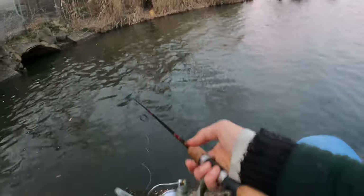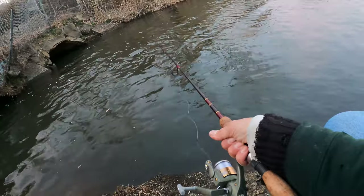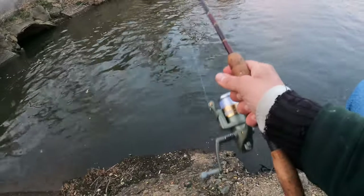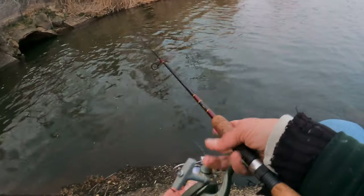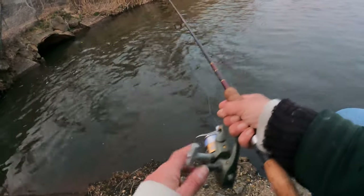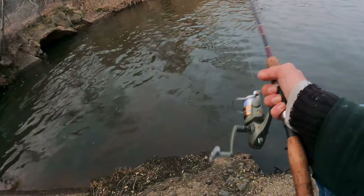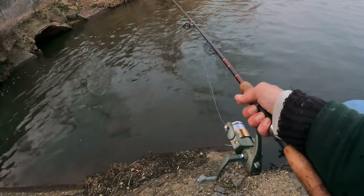I've just been having fun flicking around marabou jigs this year with these little guys on these cold, slow days. It really turns it on. It does get dark quick. Had a good mess of bluegills, wintertime, and they're still out there. They seem to be sitting pretty. I didn't see any signs of anything banging them, chasing them, or beating them up.